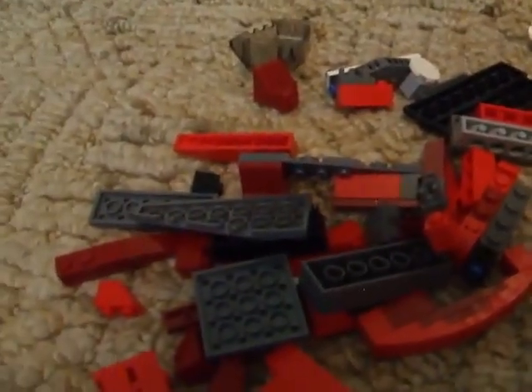Not even going to bother with a hammer. I think that looks much better, don't you?